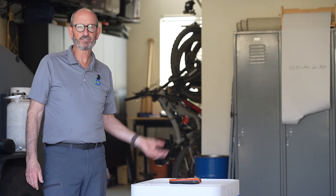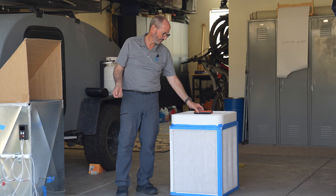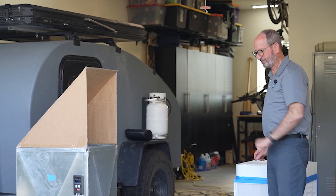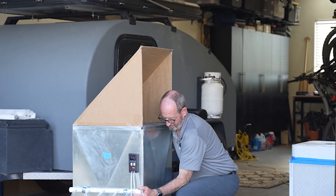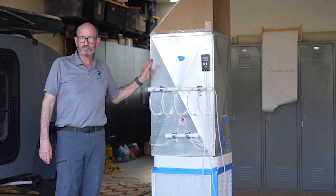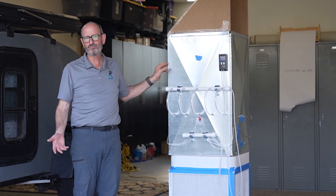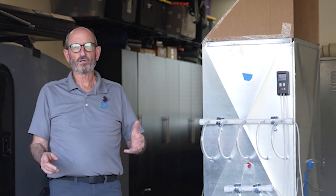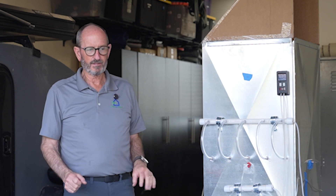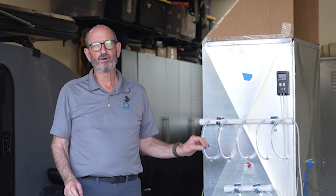The next step was finding out how much air is coming out, because you multiply the amount of air times the efficiency to get the clean air delivery rate. To find out how much air is coming out of our box fan filter, we made an airflow rig to measure it. What we learned was that it was producing about 1,113 CFM — about half of what it was rated for. So with 0.8 efficiency and about 1,100 CFM, this box fan filter is actually producing a CADR of 834.